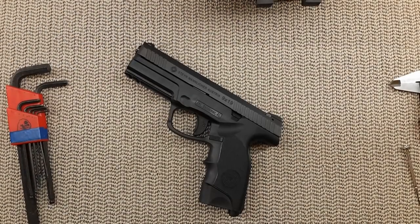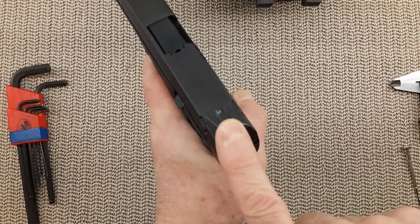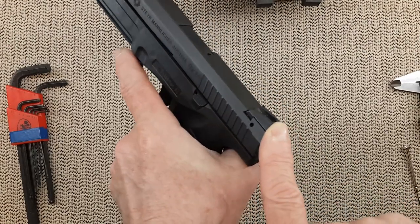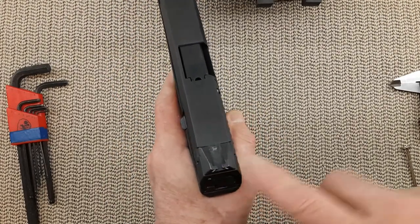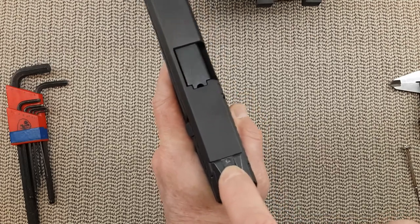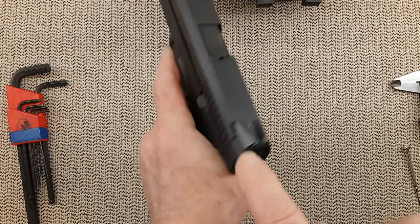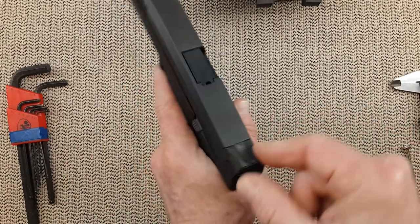Today's video is how to adjust or remove the rear sight on the Steyr L9, M9, C9 series. Some people have issues due to two things: the set screw is pretty hard to remove because Steyr uses a lot of loctite on it, and the sight is very tight in the dovetail.